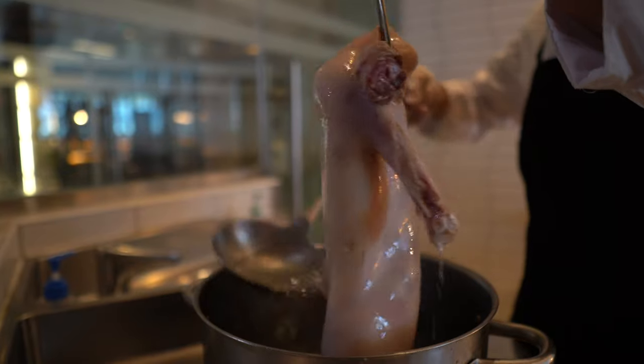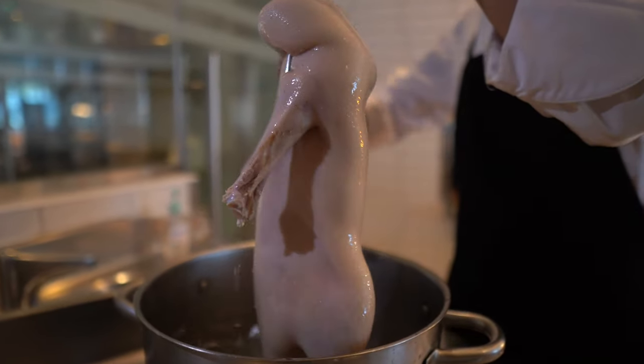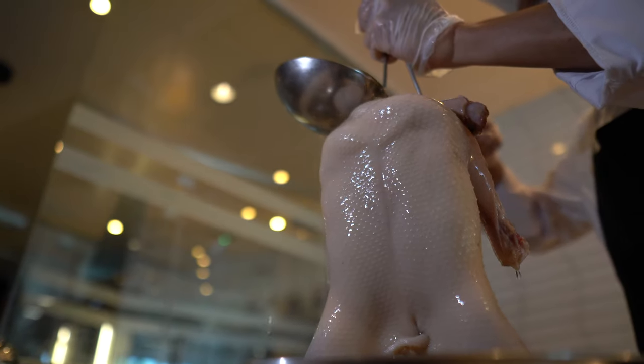We're boiling the duck skin after that. Then we're going to boil the duck skin, right? Yeah. So basically, when you're adding water to the skin, it's making the skin much more tighter, much more firm, correct? Yeah, yes.